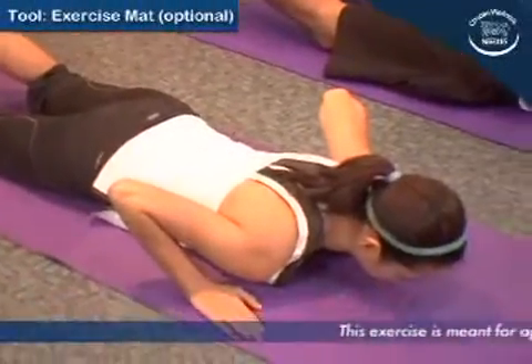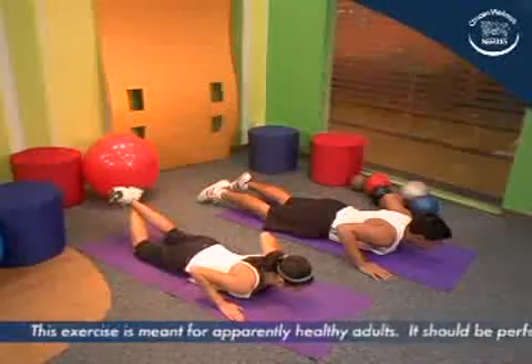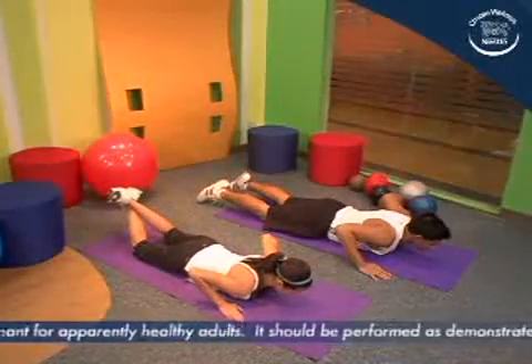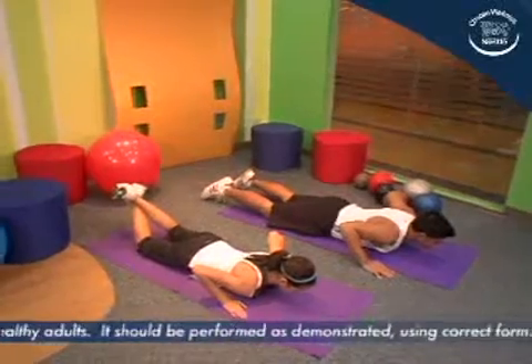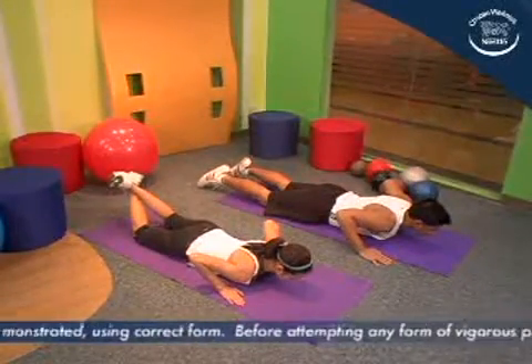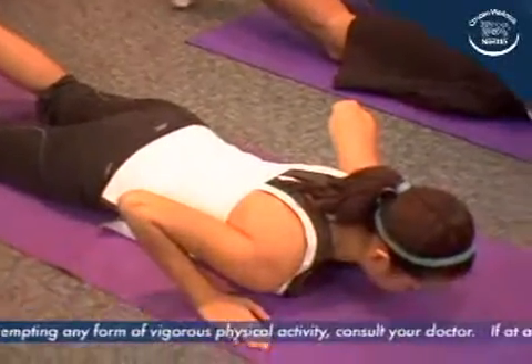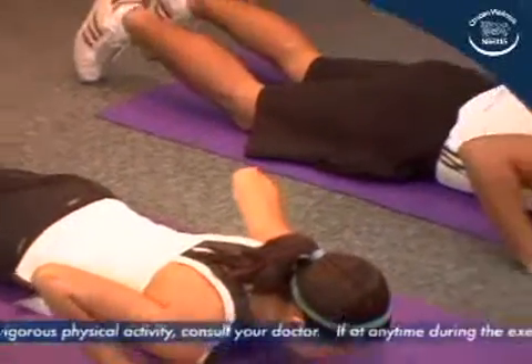Support the upper body with both hands, shoulder-width apart with fingers pointing forward, and the lower body with your feet. Trunks should be normally aligned as in the standing position. Women may support their lower body with their knees in case they have difficulty maintaining trunk position.